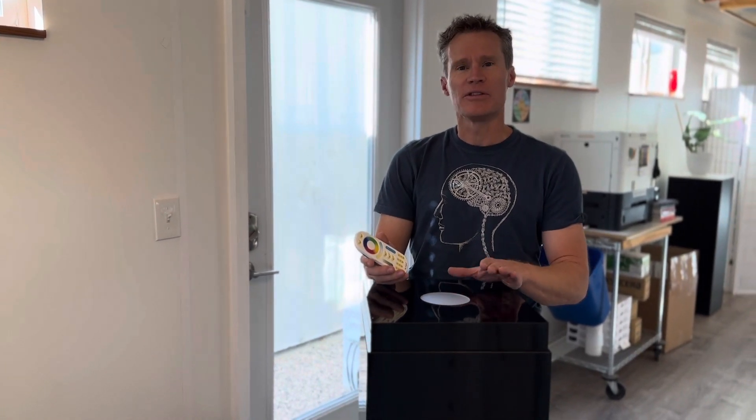That's our spotlight — just another optional feature you can have for any of your pedestals. It'll really help your glass or other transparent items glow.